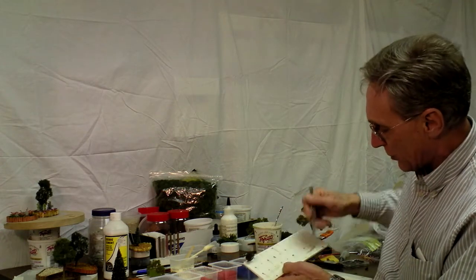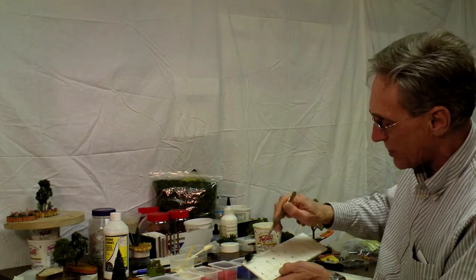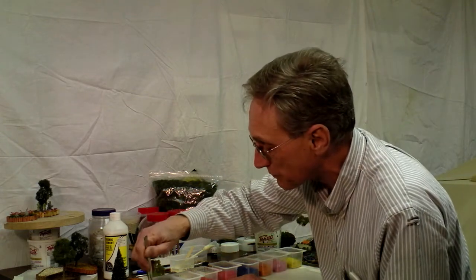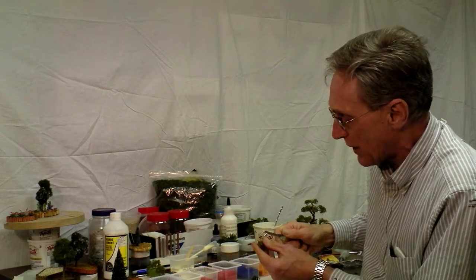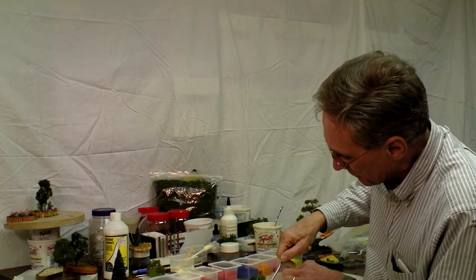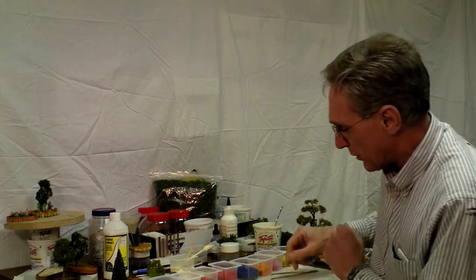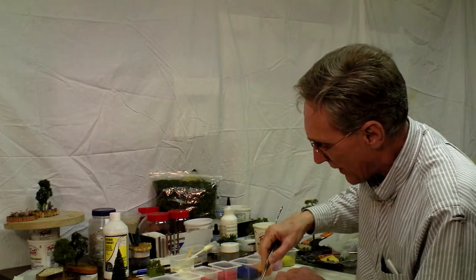Then I took each one of them and put them into this piece of foam core board. Prior to that, I had measured off one-inch squares, made a hole, and then I was able to make a lot of these little green plants. Now what I'm gonna do is show you how I took these little green shrubs and turned them into flowering shrubs.